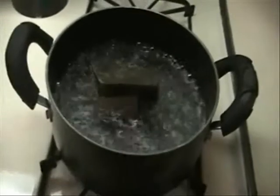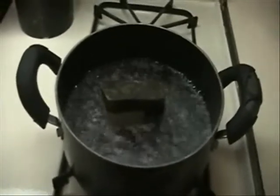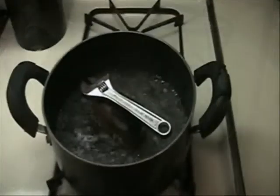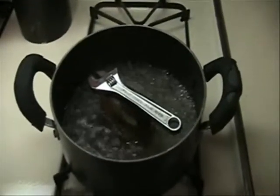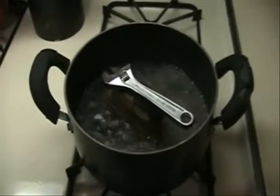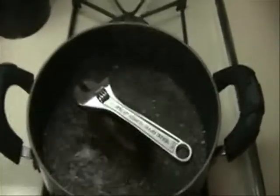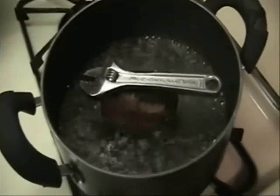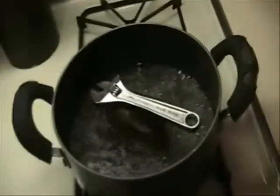How long does it have to be today? About ten minutes, I think, will do. Put that wrench on it, it kept falling over. There we go, ten minutes.